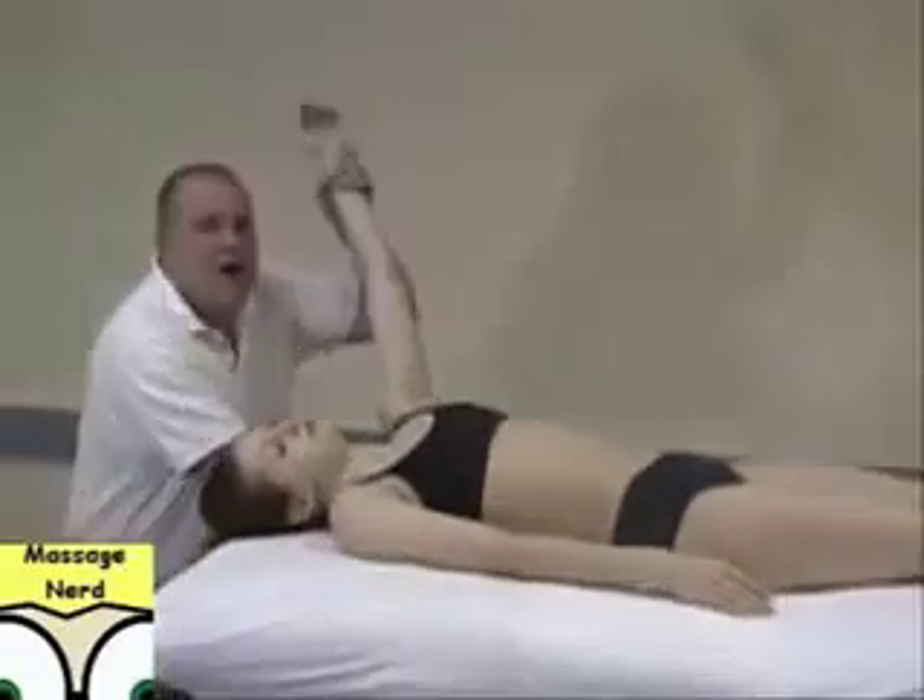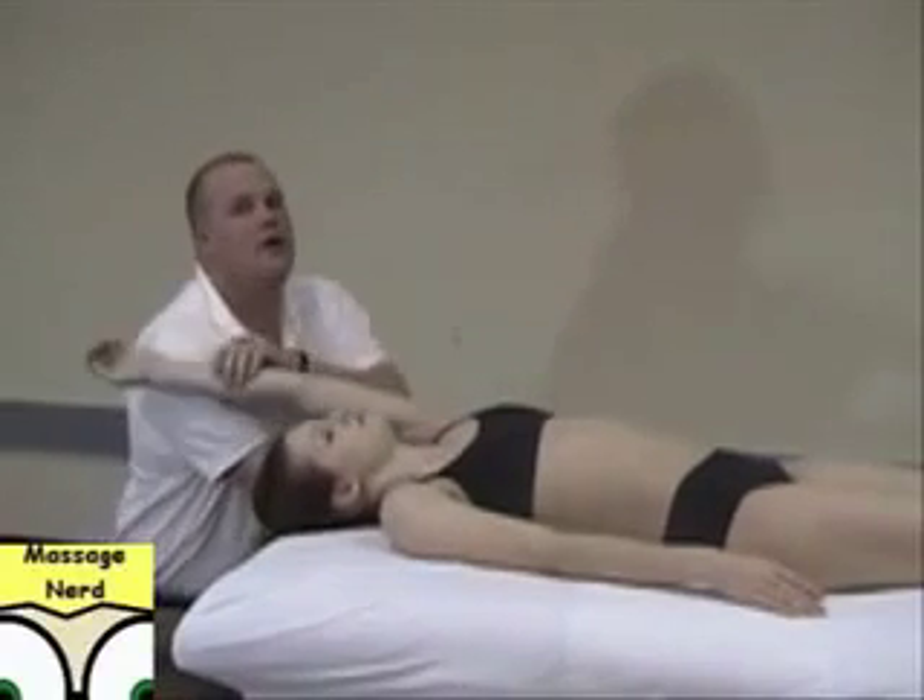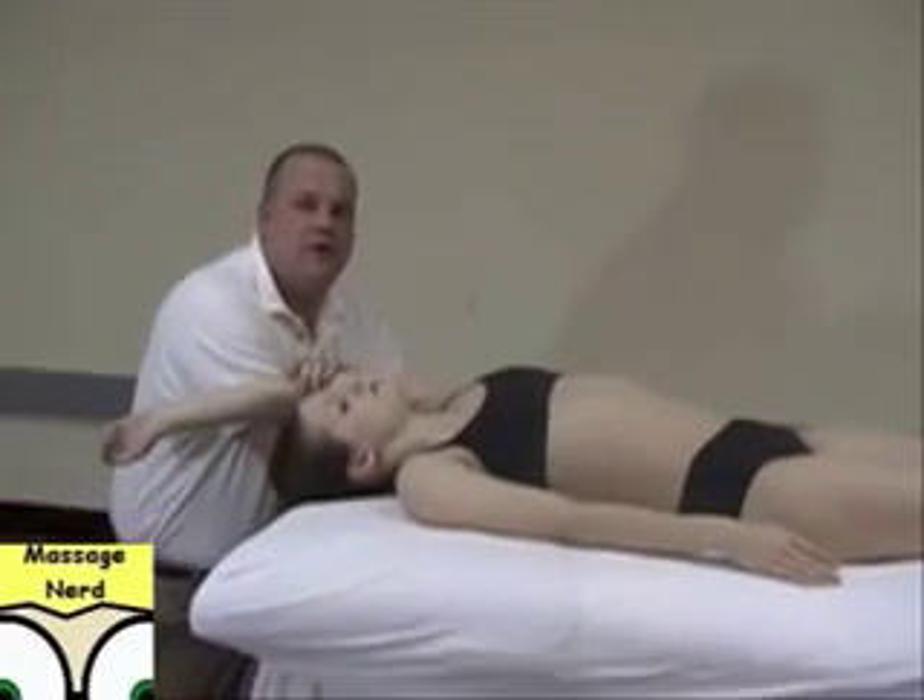You're going to go underneath the shoulder, right in the rhomboid, in between their scapula and their spine — pushing up and pushing the arm down at the same time.